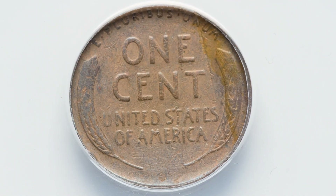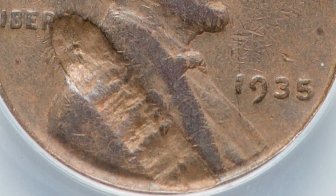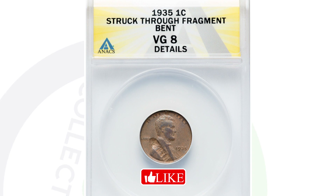Moving on to a 1935 wheat penny that was struck through a fragment — you can see that on the obverse of the coin. Pretty obvious mint error again. This coin graded at an 8, which is a very low grade as the coin grading scale goes up to 70. 70 is the best grade you can get. This penny still sold for $50 at auction because of that mint error.